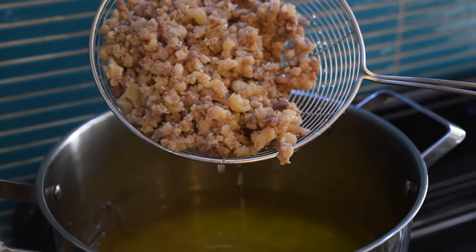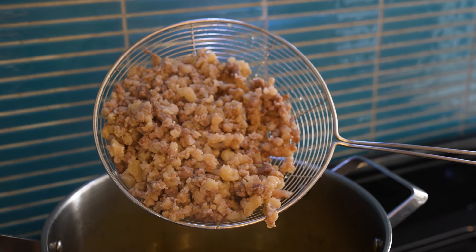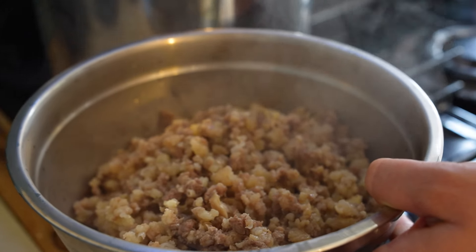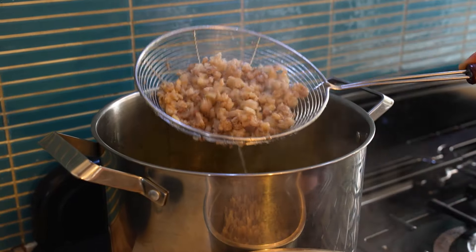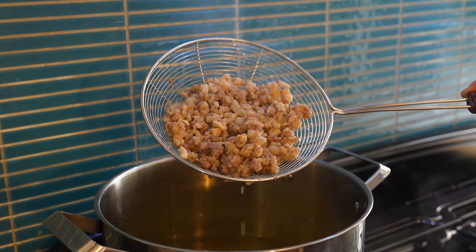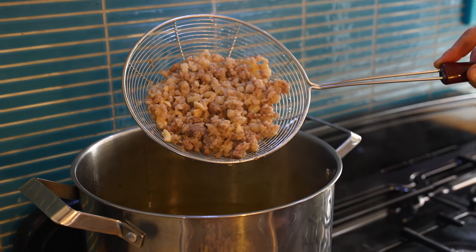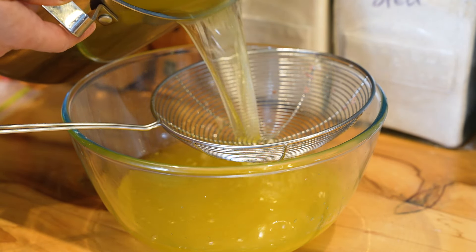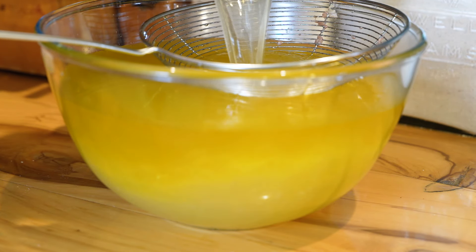Once the fat has melted, you can choose to strain it through a cheesecloth to get all the meat chunks out of it. Or if there aren't any chunks, pour everything straight into a bowl, let it cool down a little bit, and then put it into the fridge and let it harden overnight. Or instead of a cheesecloth, you can use one of these metallic strainers and just strain out the chunks. Put them in a bowl — we are not chucking this out. This is very good fat and protein for chickens. Freeze it, bag it up and save it.